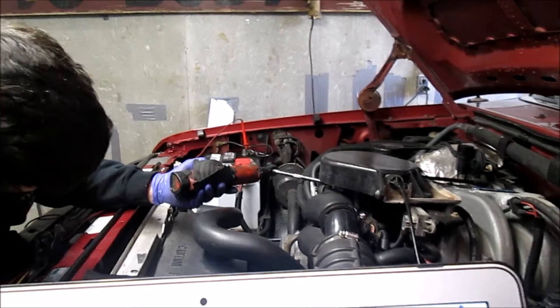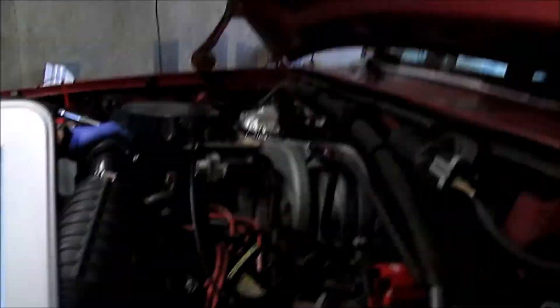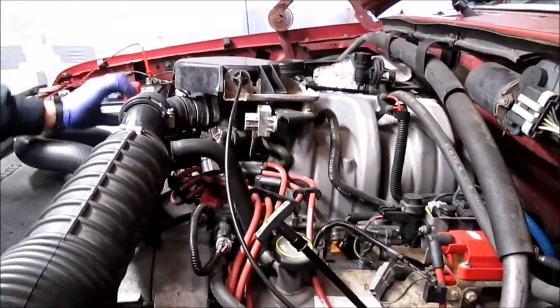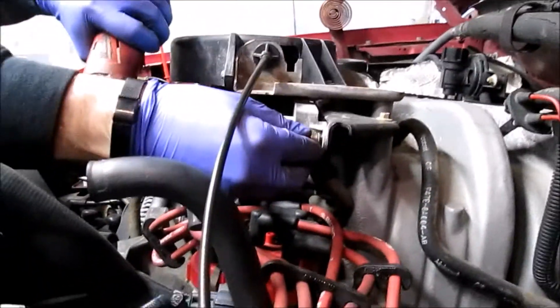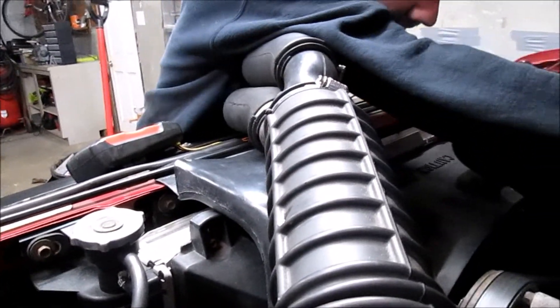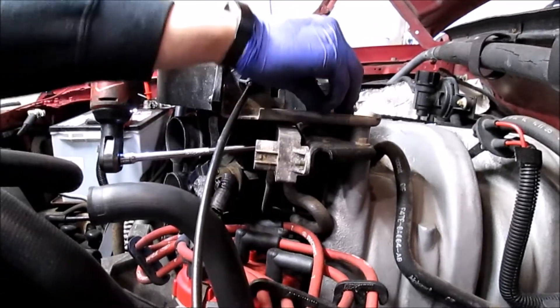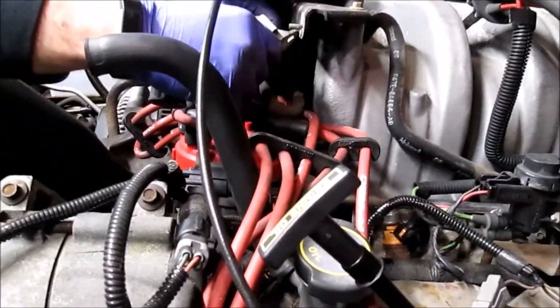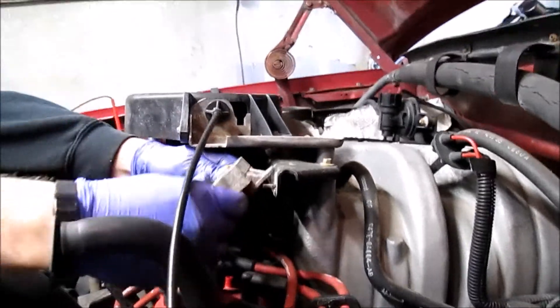We did all of our testing and determined we have a faulty DPFE sensor. Going to go ahead and pop one in and take it for a test drive - then I think we'll be back in business. The DPFE sensor on this one is pretty easy to get to. All you have to do is take one end of the air tube out of the way and it's right there in the center of the frame. We've got two vacuum hoses connected to it and we verified we do have flow through the hoses.